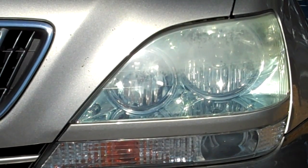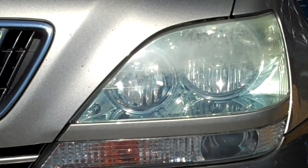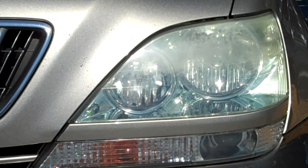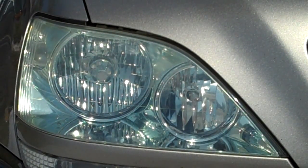This is my Lexus. As you can see, the headlights are starting to turn yellow and fade due to the sun and road grime and everything else. There are all these products on the market — get the sandpaper out and grind away your headlights and spend four or five hours doing it. But what you're trying to obtain is a finish like this, and this side we just did with a Mother's Car Care product called Plastic Polish.